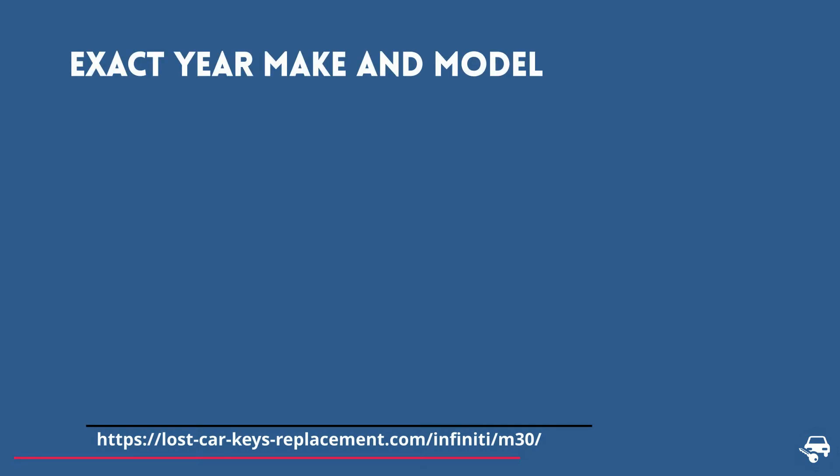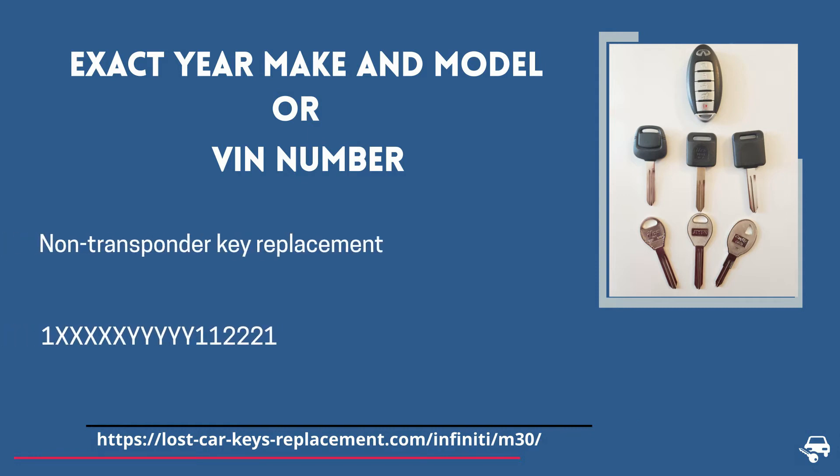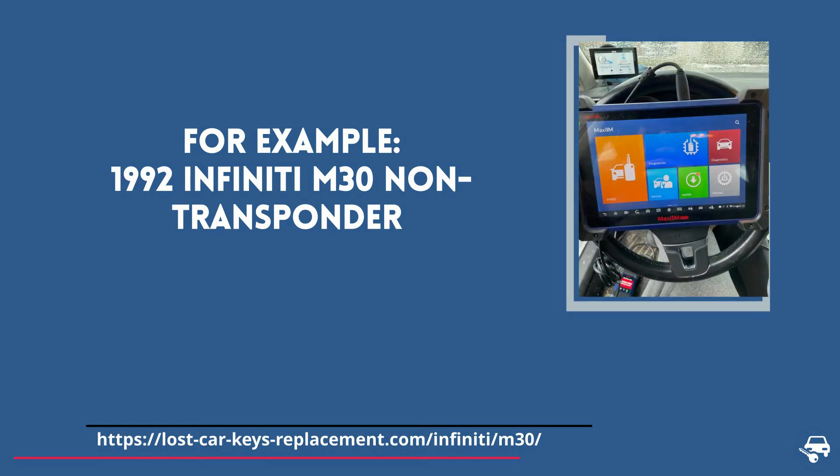Tip number one: there are many different keys that look almost the same, however they have different keyways. Therefore, always provide the dealer or locksmith either the exact year, make and model of your car, or the VIN number, so they can make sure they have the right key blank. For example, 1992 Infinity M30.